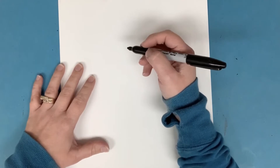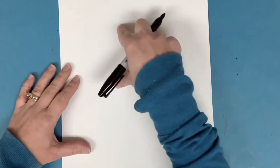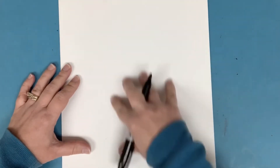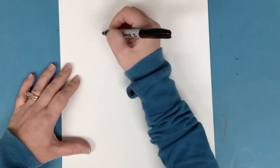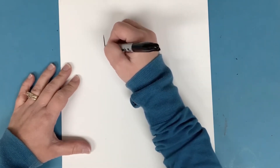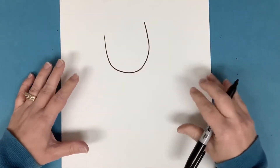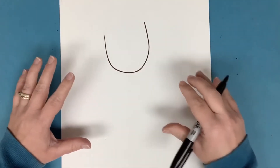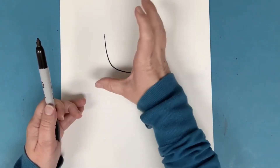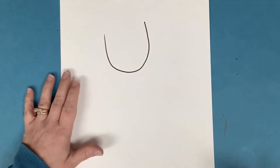We're going to start with our black marker and, right towards the top, I'm going to use my space and make this cow pretty big. I'm going to make a U shape for the head — and I am making it a little tilted. Here's one of your choices: do you want your cow's head to be straight up and down, or do you want it tilted a little bit? If you do, make your U a little bit off to the side.